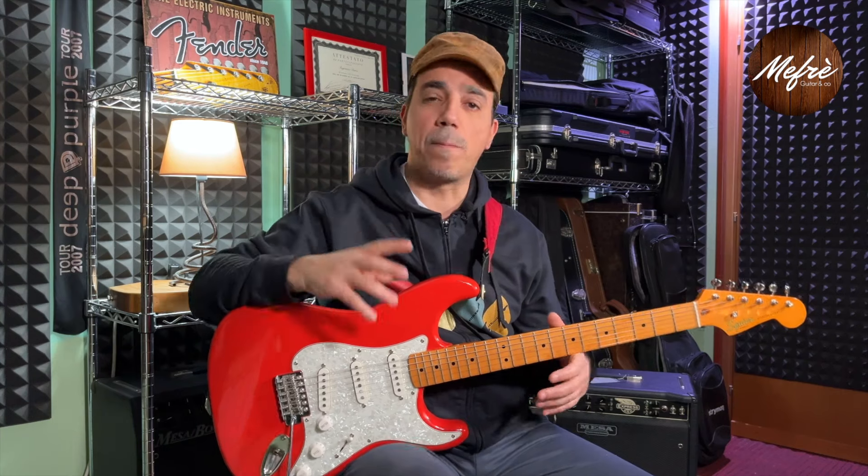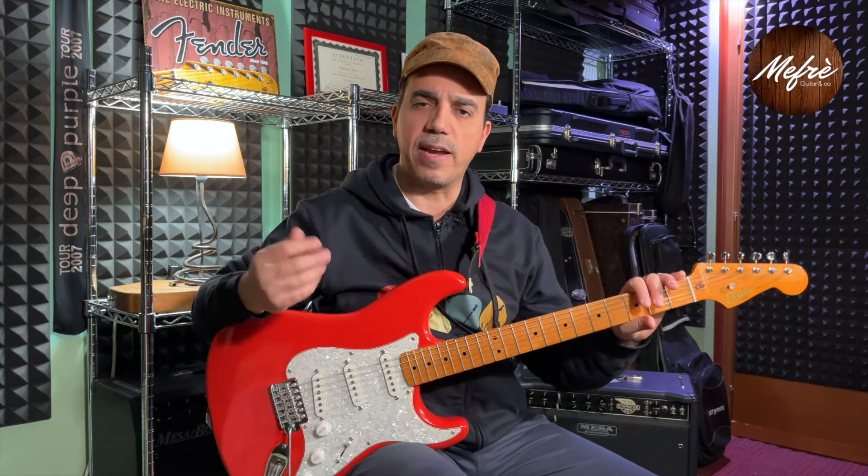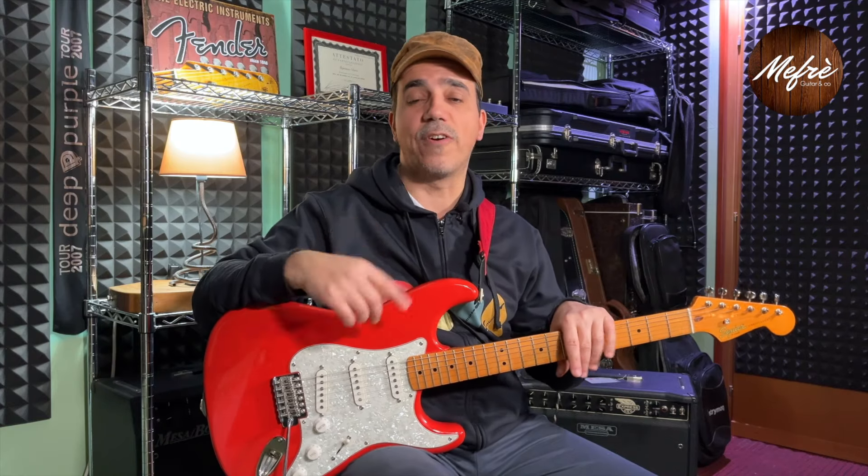However, things are a bit more complex. On this Strat, I've made a series of upgrades, the last of which I'll show you in today's video.